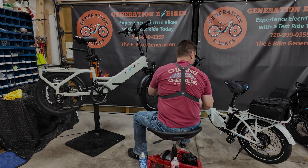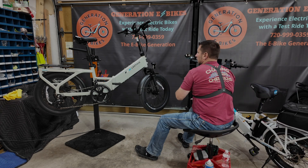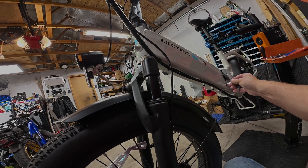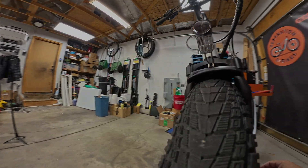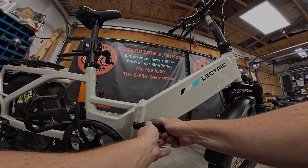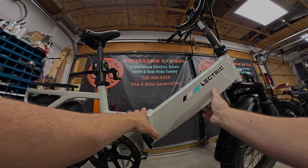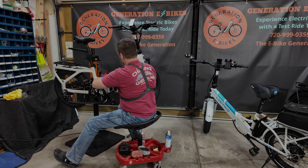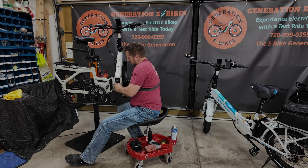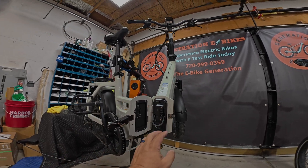The key is actually on the other side, so I'm going to move this bike back a little bit. The key is on this side, so we're going to pop that in right now. Okay, we're going to go ahead and pop that — man, that latch is so much better than the old one. Anyway, we're going to pop this open. Swing this around and I'm going to go ahead and turn this key. Here is the new battery.